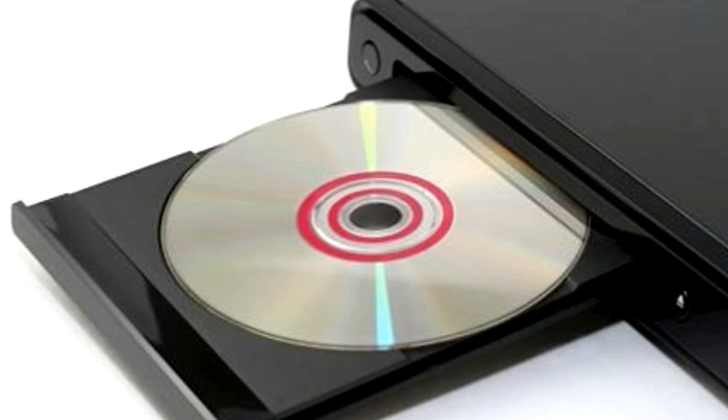Step 6: Click Burn to start the burning process and wait until the disc ejects from the drive.